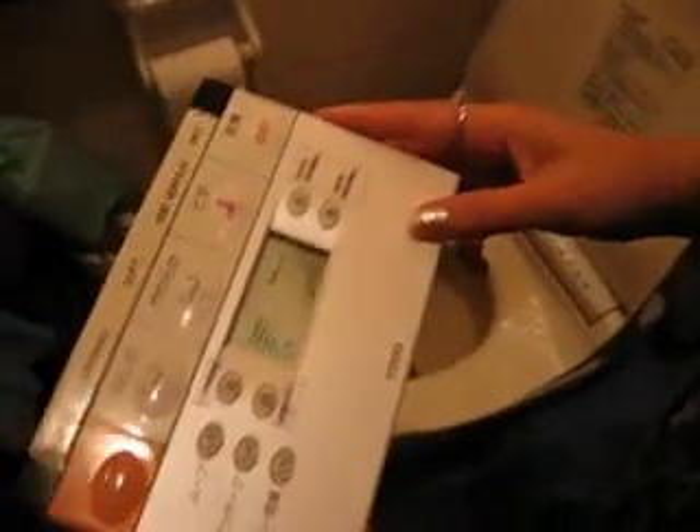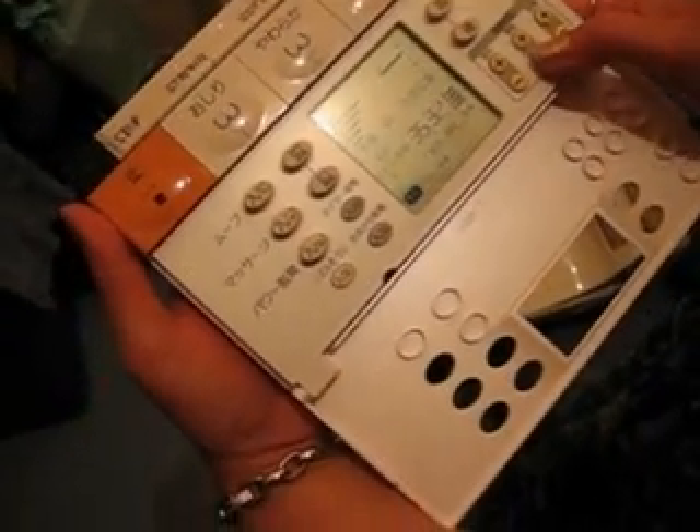This is an electronic toilet with a heating system. If you feel too hot, you can minus the temperature here. Under 30 is zero.